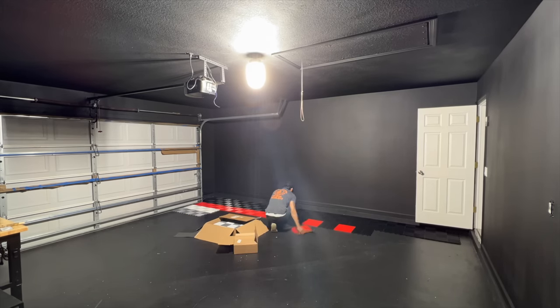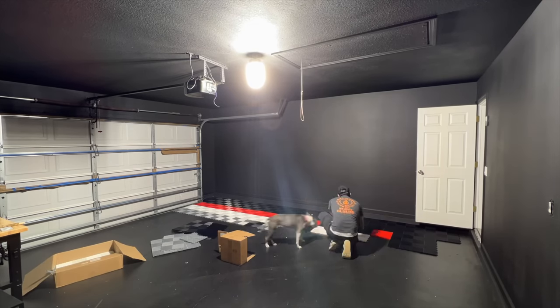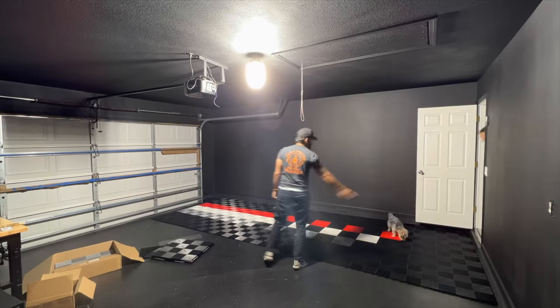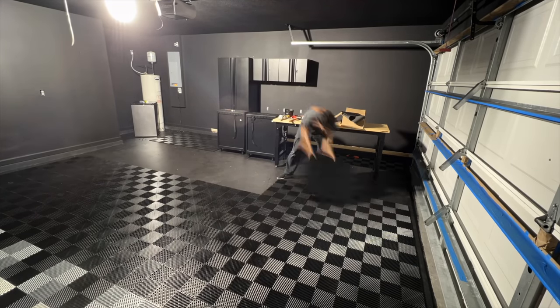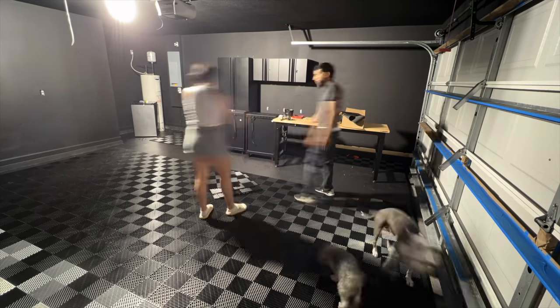As you can see, I'm going for a Nismo-inspired garage, and these old-school Nismo stripes really give a nice touch. It's going to provide a nice home for my Nissan Z. This is the part where I realized I had laid the other tiles underneath the cabinets for no reason, because I had to redo everything starting from the left-hand side of the garage.